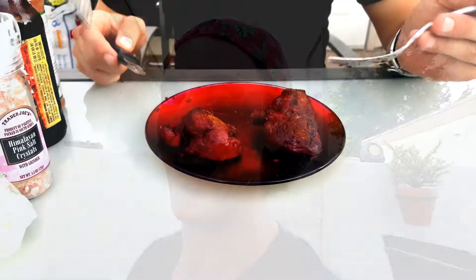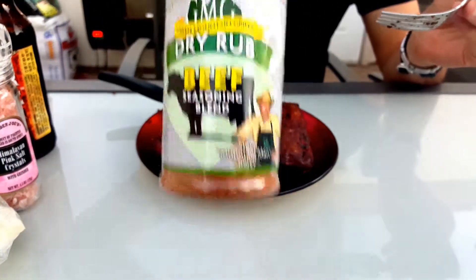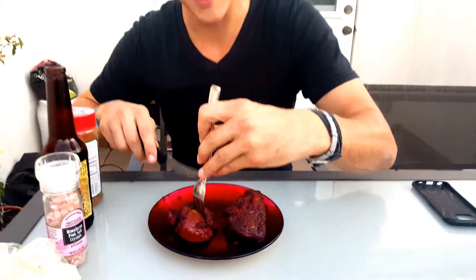Oh yeah, ooh wee, look at these filet mignon cuts! And they're never finished without that GMG beef rub. Let's take a bite and see how they taste.